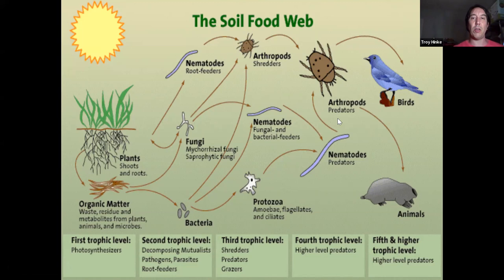Moving up to protozoa, nematodes, arthropods, on up to worms, moles, birds, and things like that. After photosynthesis, we've got the decomposers. Bacteria are going to consume low carbon-to-nitrogen ratio things — more green things like fresh green grass, green weeds, things that are higher in sugars and that break down very quickly and are easy to decompose.